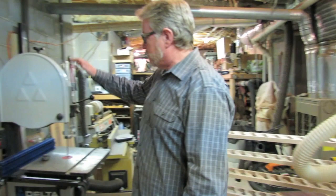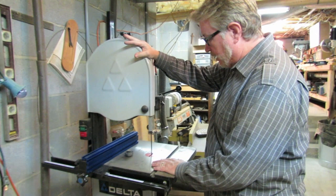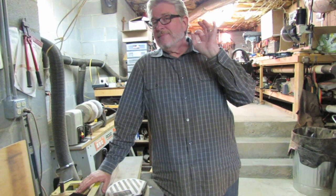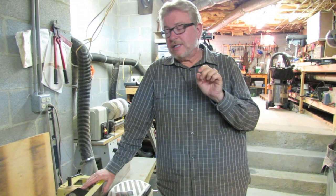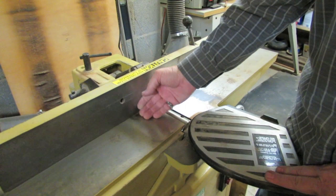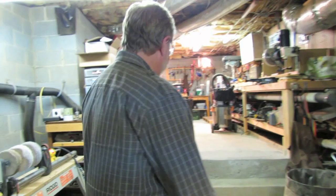Over here is my 14-inch band saw, a Delta as well. I use this to cut down the briar after it has been trued up. That's one of the things that Mark Balkovic stressed to me — if you're going to center up the air hole in the tobacco chamber, you've got to start out with a true pipe, with parallel and perpendicular sides. This right here is a jointer. Anybody who's a woodworker knows these are blades that spin and you run it up against a fence at 90 degrees to create true sides.